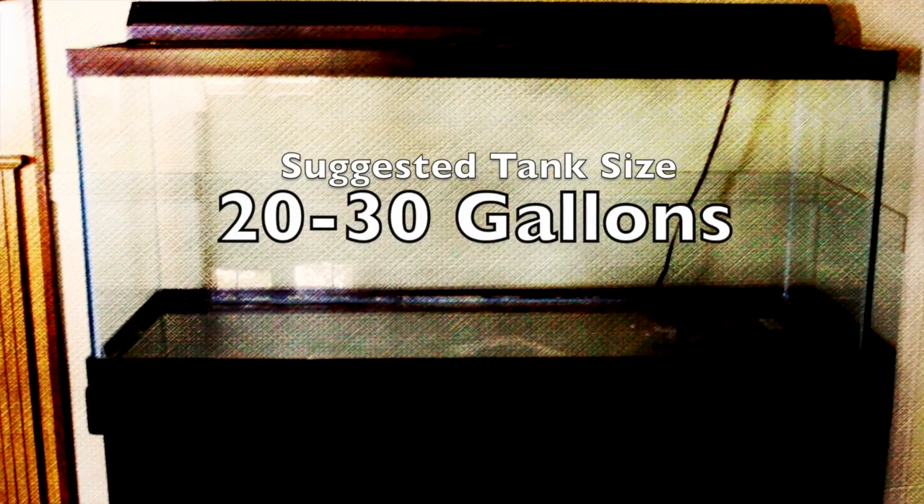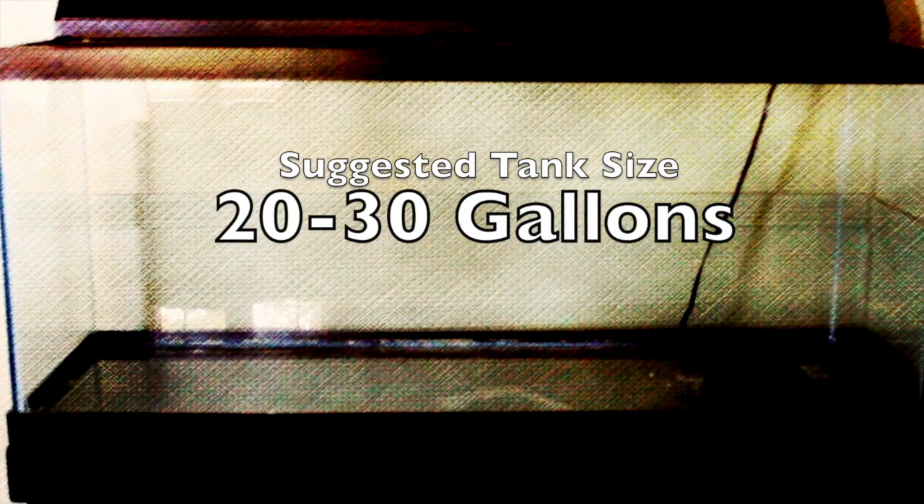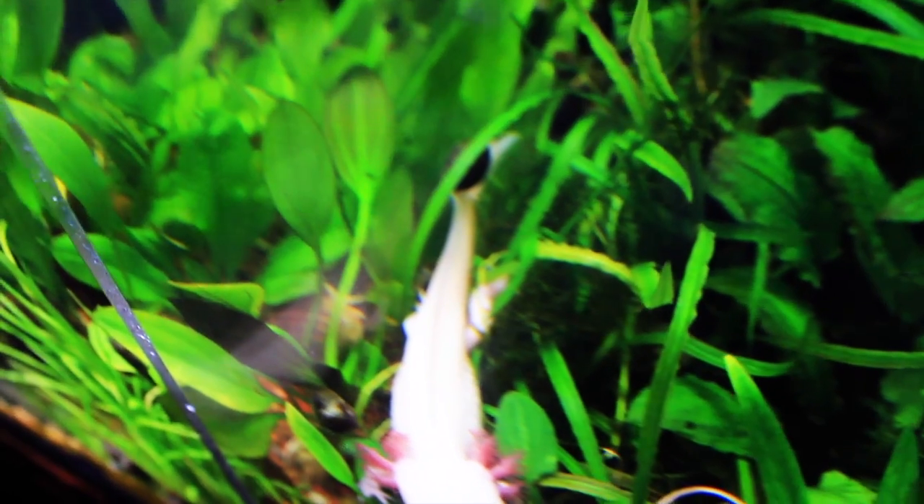The minimum recommended tank size is 20 to 30 gallons. They create a good bit of waste and you need to maintain good water quality. The axolotl is an amazing creature but will probably need his own place — but he's totally worth it.